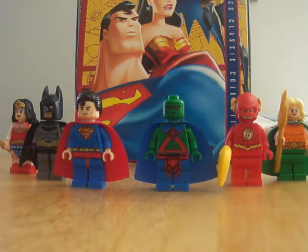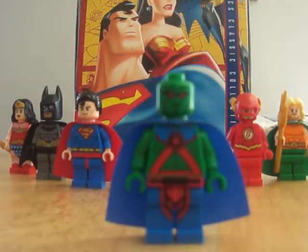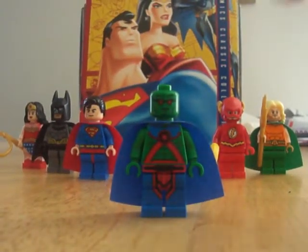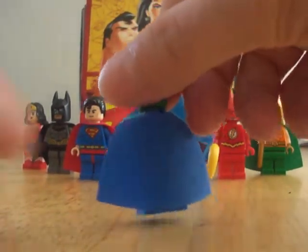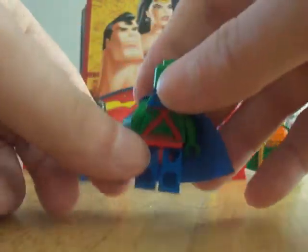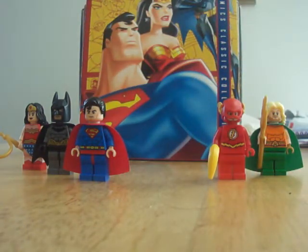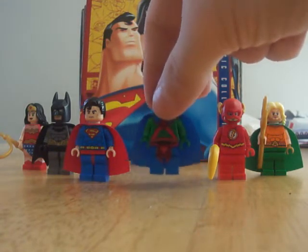You get the Martian Manhunter. This is what he looks like. He does have printing on the back of the head, and you get some great back printing. He looks really good standing out with the other Justice League members — Wonder Woman, Batman, Superman, Flash, and Aquaman.